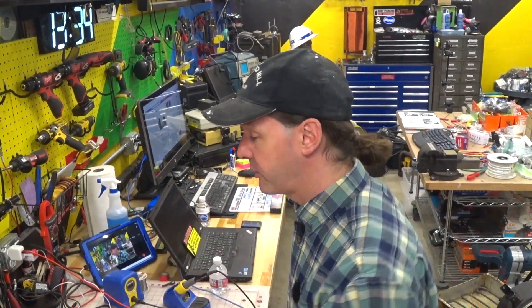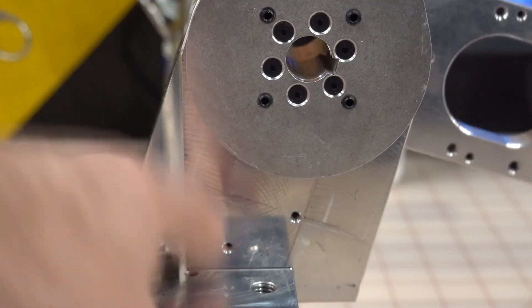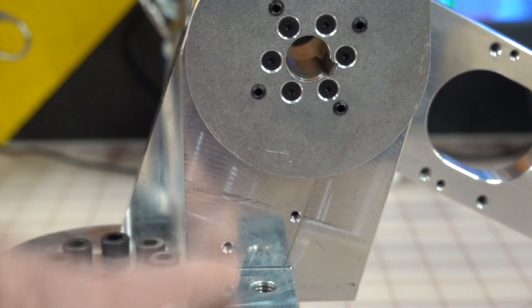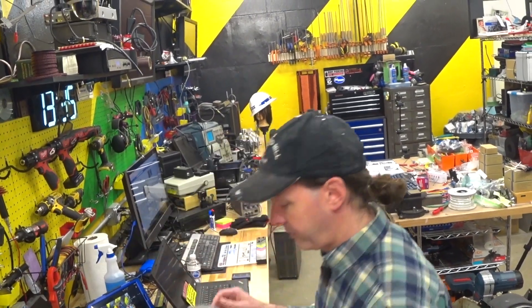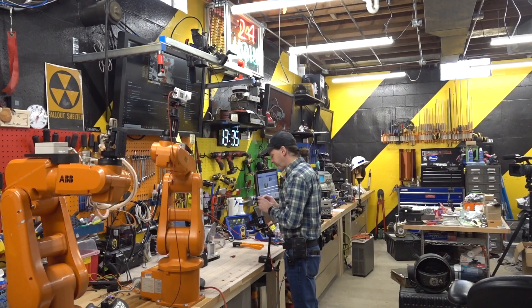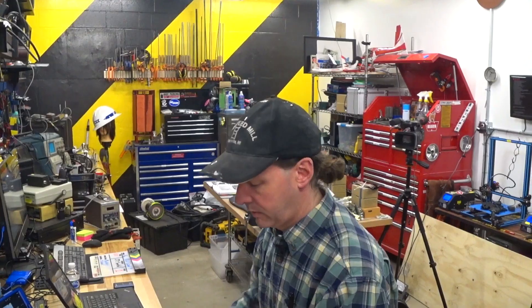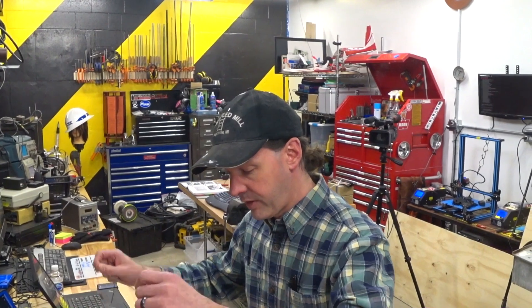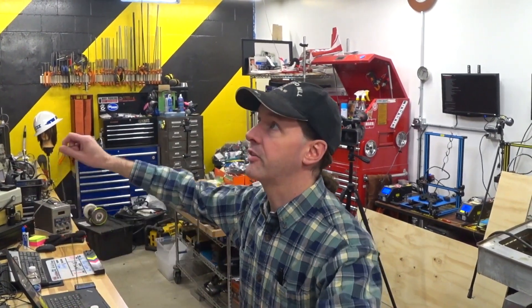We've been down this path before, we know what's involved. The good side is that in this location we've got plenty of room here, so we don't have to mess up a perfectly good switch by tweaking it all out. It's going to be fine. So you're going to need a couple things. We're going to start by cutting lengths of 22 gauge wire — you're going to need three pieces of it.